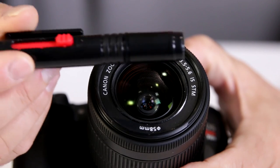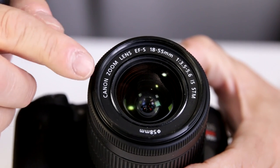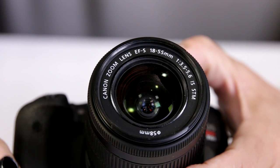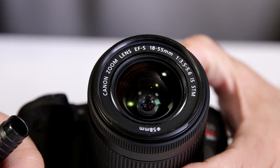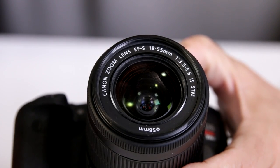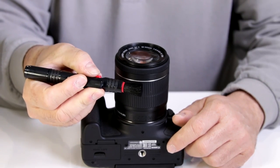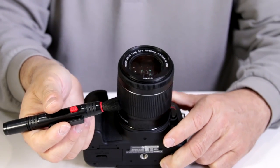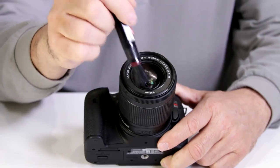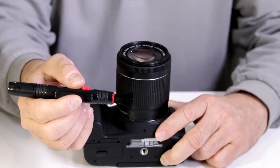Now we're going to take a look at how to work with the Altura Photo lens cleaning pen. This has happened to you — you pick up the camera and notice that your front element is incredibly filthy, full of fingerprints. So this is where this product comes in. I'm going to show you how easy it is to remove that. What you first want to do with the lens pen is use the brush portion to brush off any excess sand or grit, because when you go to clean it you don't want to rub that across the front element — that will damage your lens.